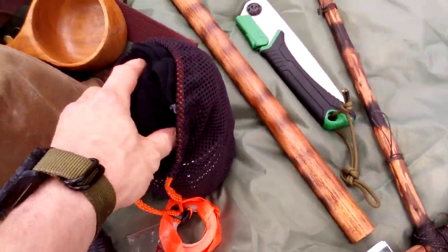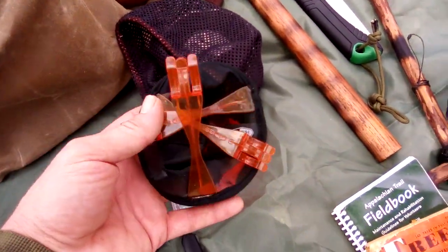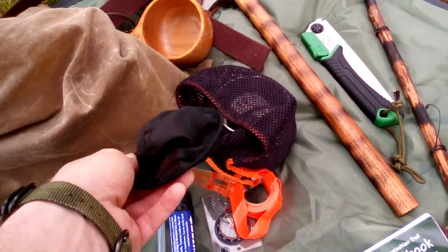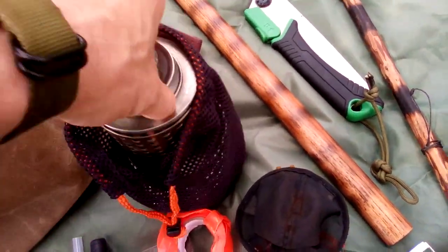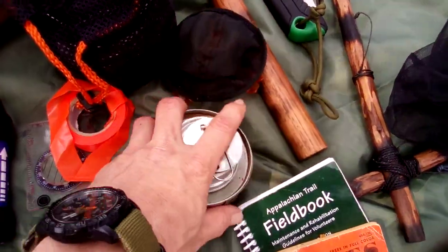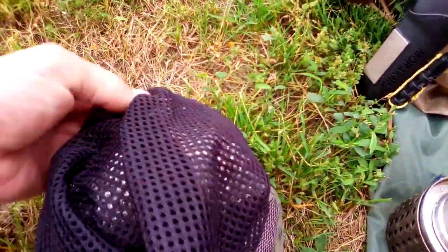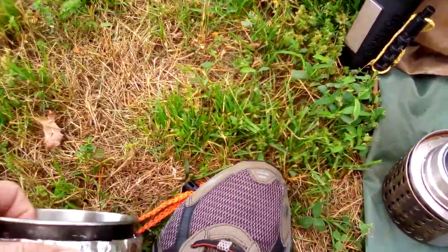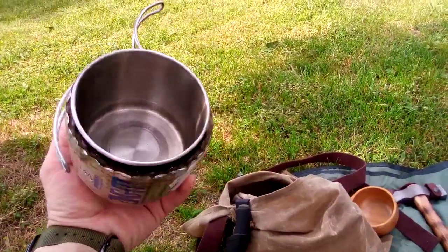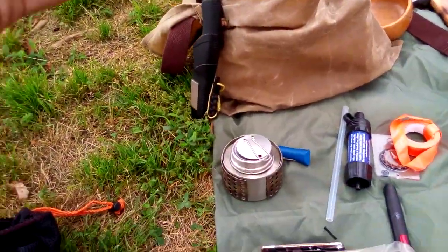Next I've got my cook kit. In here there's a mesh head net. I've got my GSI coffee maker — it's just a filter with legs and it goes right on my GSI cup. I have my Pathfinder alcohol stove with the simmering ring. And then I have my GSI cup. I've got the koozie on it right now but I can take that off — it doesn't weigh much but it does make it a little bit bulkier. I also have a lid but I didn't include it in the kit. So that's the alcohol stove and cup.